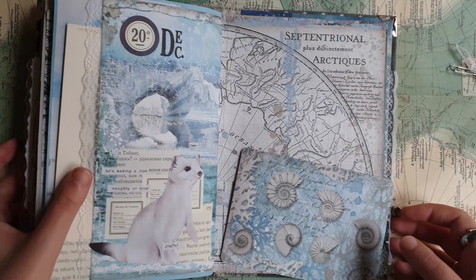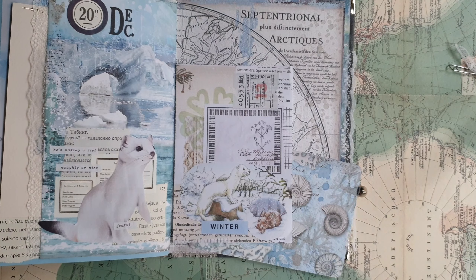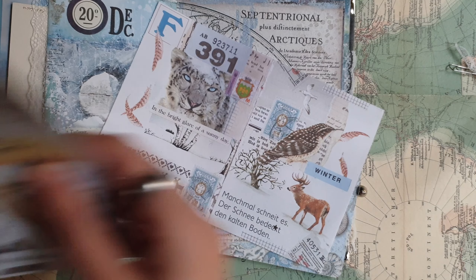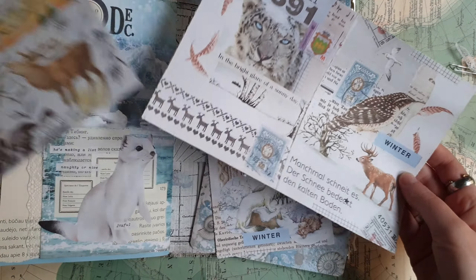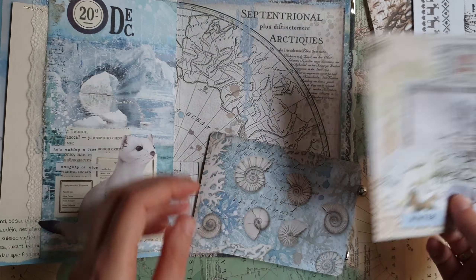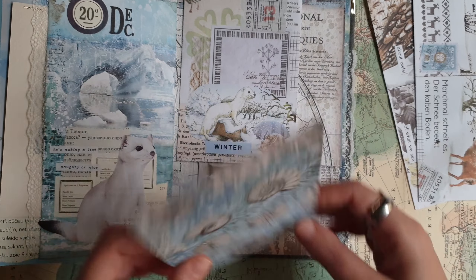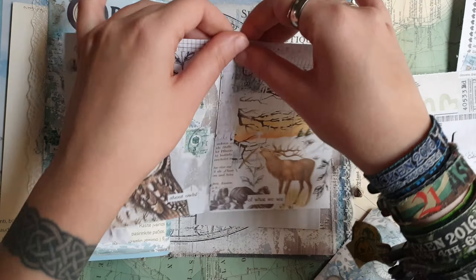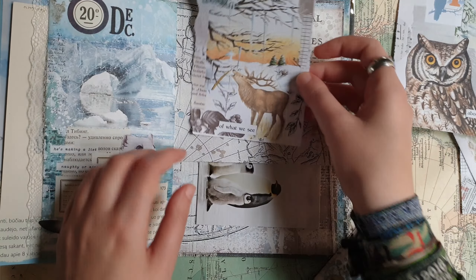Today I have this small page with a journaling card. I think I will decorate the page itself first and also will decorate this card. Today I want to use the scans of my collages that I made last year, some winter collages. I have a few different pages here — I think it was a booklet that I made with winter collages, winter forest. So I'm going to use some of this in my journal and I think I will use this one first for my page.